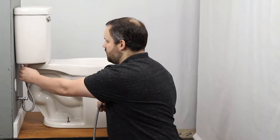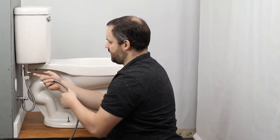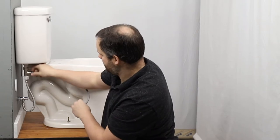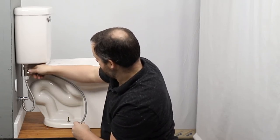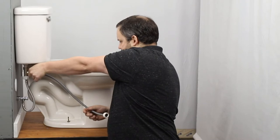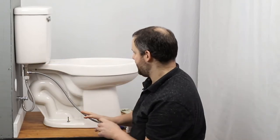Once we've got these two connections connected up and tight, we can connect this hose. As you may have guessed, this side is going to end up connecting to the bidet seat.